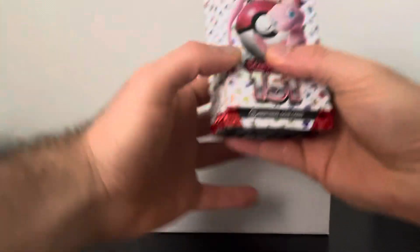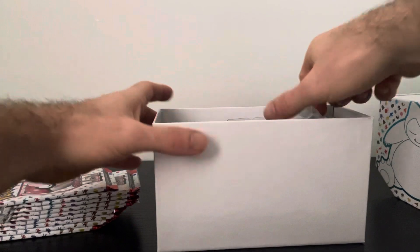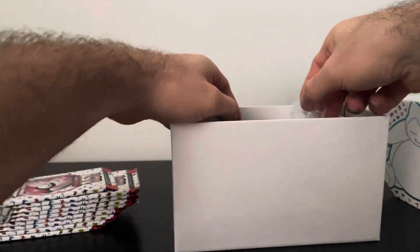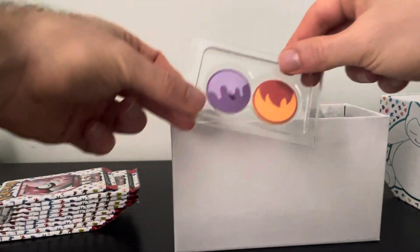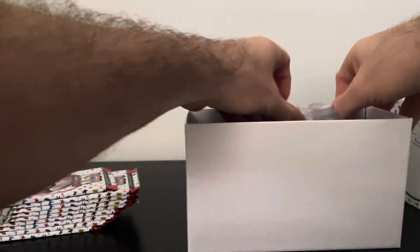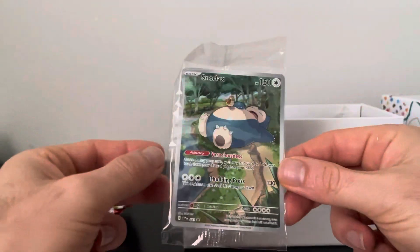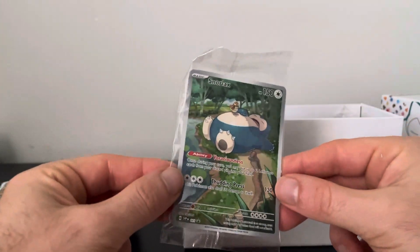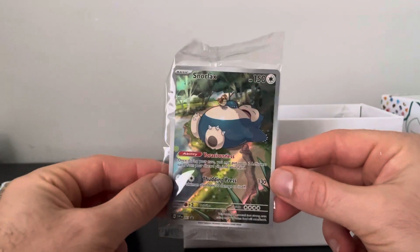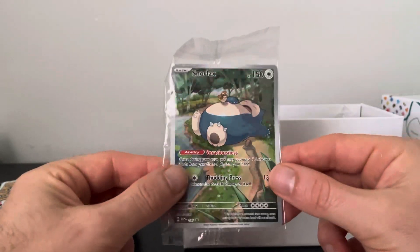We got our nine packs — 1, 2, 3, 4, 5, 6, 7, 8, 9. Beautiful. Let's see what else is inside here. We got an energy stack, some coins. Should be a promo card in here somewhere. Ah, here it is — and it's Snorlax, taking a nap with a Pidgey on his belly. That's an awesome artwork. Definitely keeping that one in the collection.